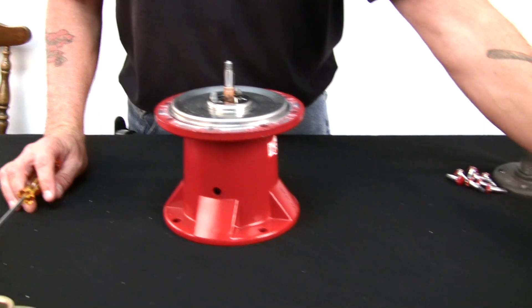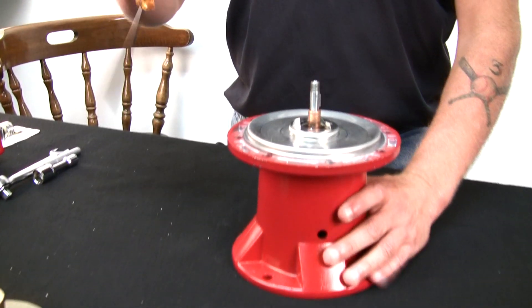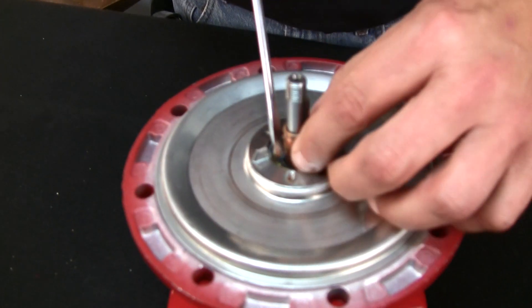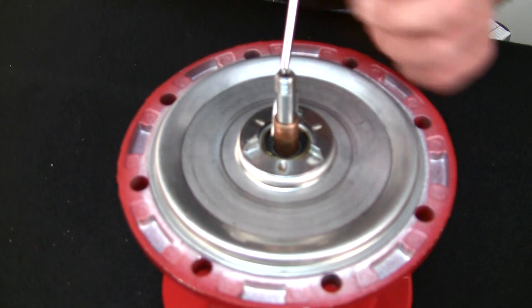Now in the bottom, or the cover plate part of the bearing assembly, there's a little rubber gasket. Yours is probably going to be hard and stuck to the cover plate, so you have to clean this cavity out good so that when you put the new one in, it'll sit good and flush down inside there.